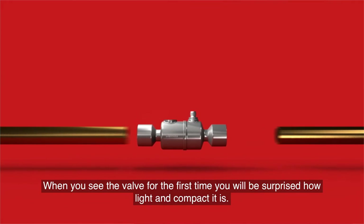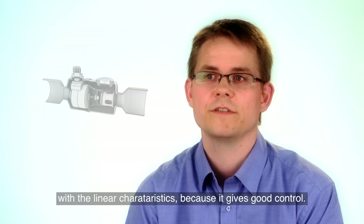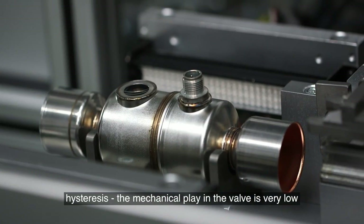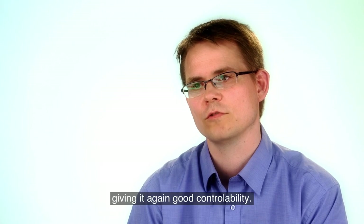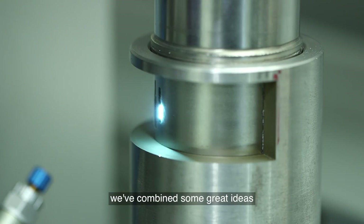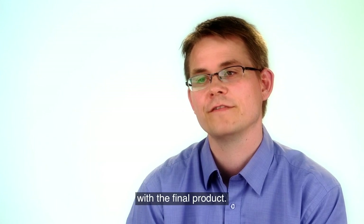When you first see the valve, you really notice how light it is and how compact — that is the first reaction. Customers who have tested it are very happy with the linear characteristic because it gives good control. We have also made sure that what we call hysteresis, the mechanical play in the valve, is very low, and that also makes it easy to use for control. I would call this valve a breakthrough in expansion valve technology because it's a great combination of having great ideas and making sure that we meet the customer's expectations with the final product.